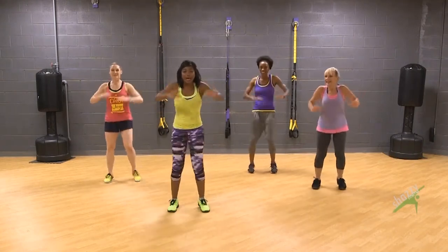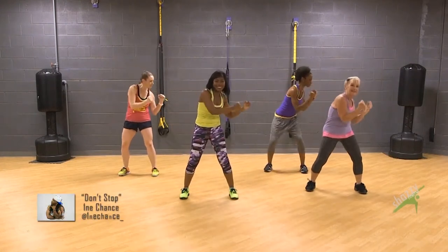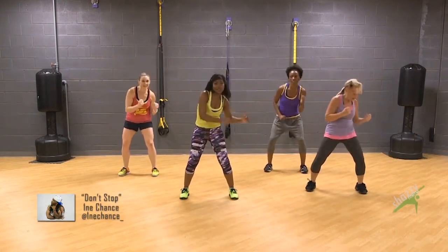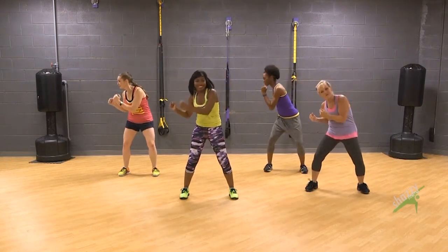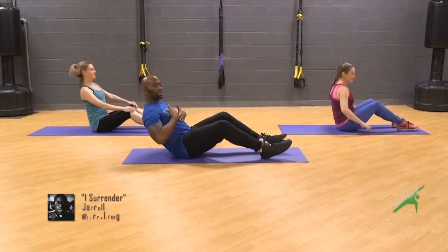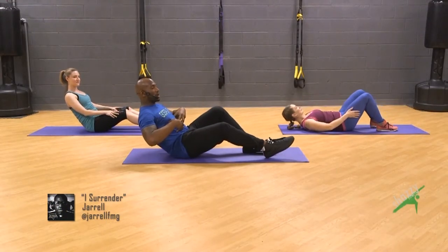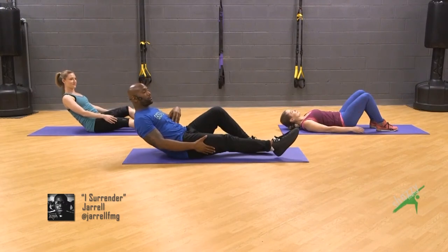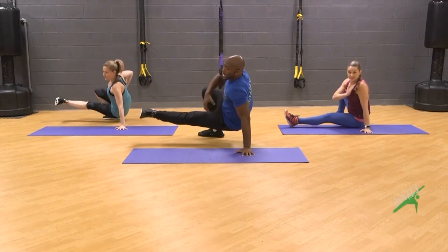Now we're gonna bring our hands up and touch our knees to the side. You gotta believe in you. What I want you to do is lean back, keep that head up, engage that core, and we're lifting this front leg up. You gotta really, really engage that core.